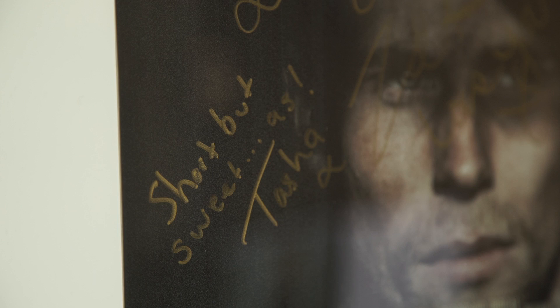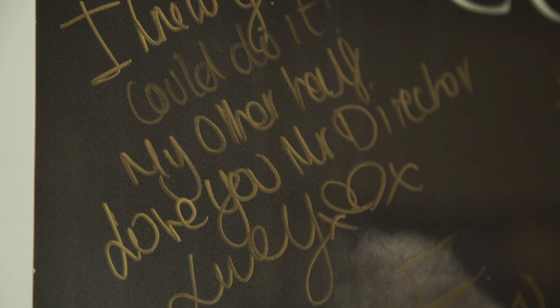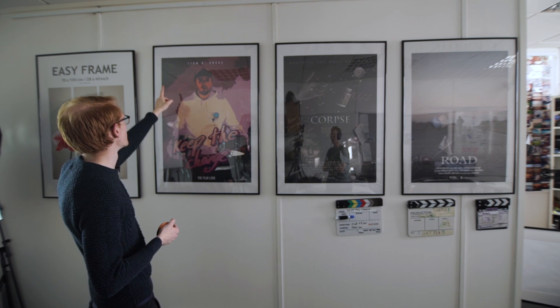Also with the movie posters, we've got the cast and crew to sign them. So when you come in, if you worked on the film — this one's got Corpse and it's got messages on from the cast and crew. And then we've got Keep the Change. We still need most of the cast and the rest of the crew to sign it. We've signed it in the corner.